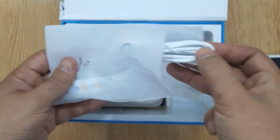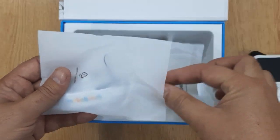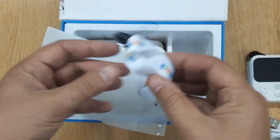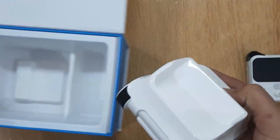This is the power button and here you can connect the USB charging cable to charge it. This is a micro USB data cable. You can connect the Kodi Rocky with a computer using this cable. This is the lanyard.